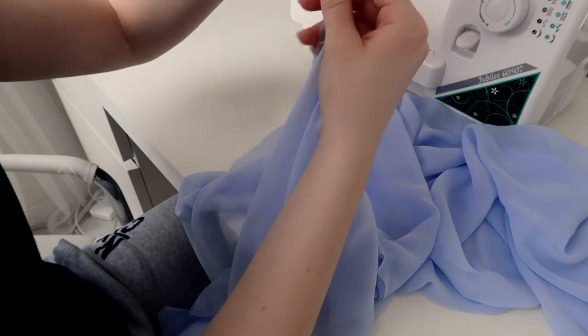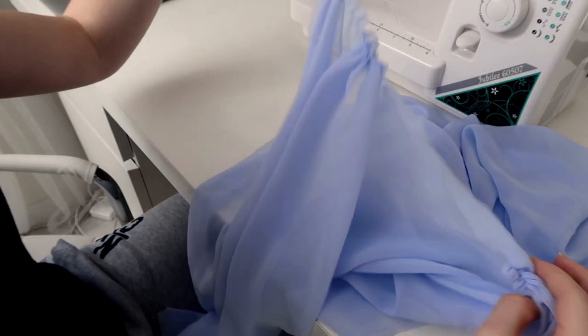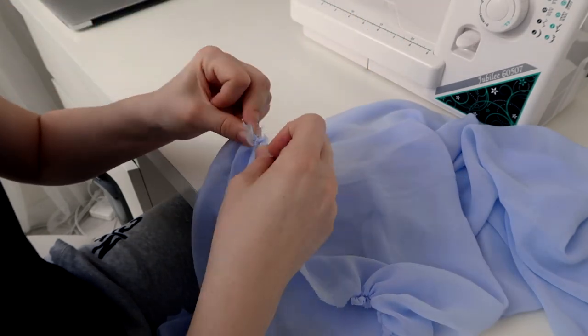Using a basting stitch, gather the top to the desired length. This is honestly very optional — I also made one without gathers and I think I like it better than this one. I will show you a comparison in a minute.